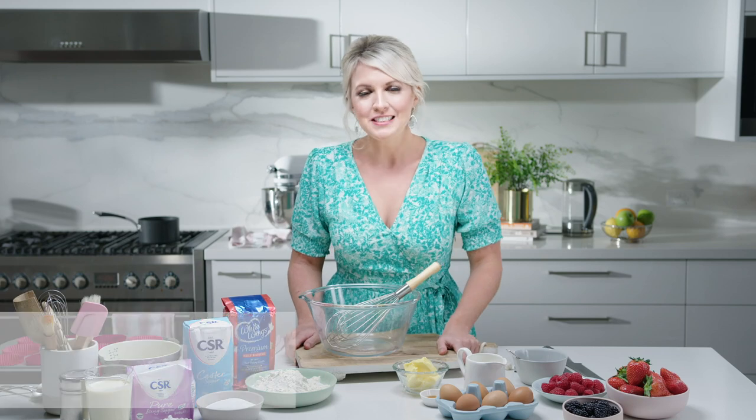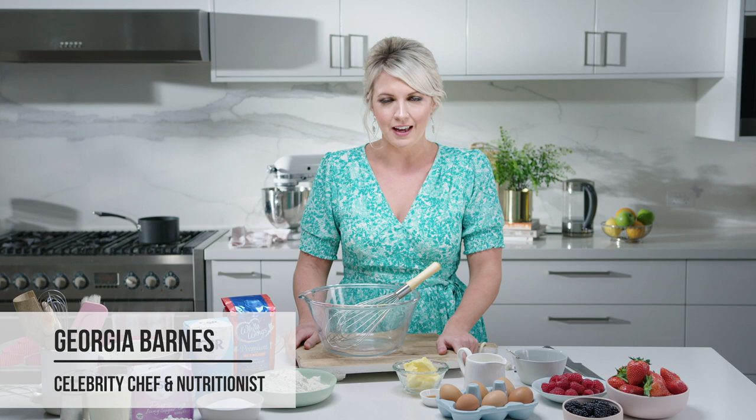Hello. Today I am sharing with you the secret to making the perfect cupcake. And I'll give you a little clue — it's got something to do with the gas cooktop over there.